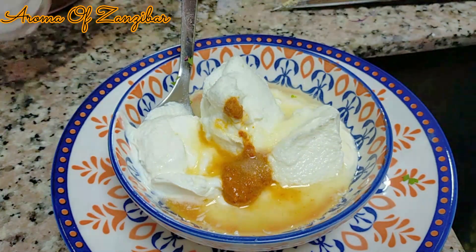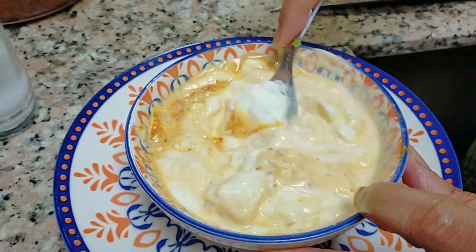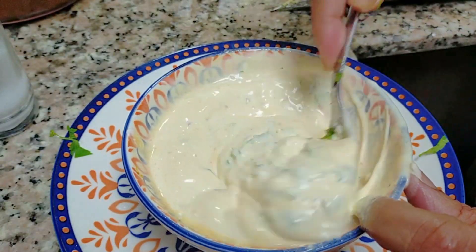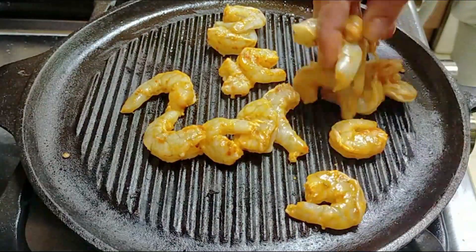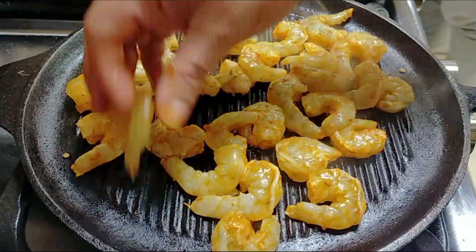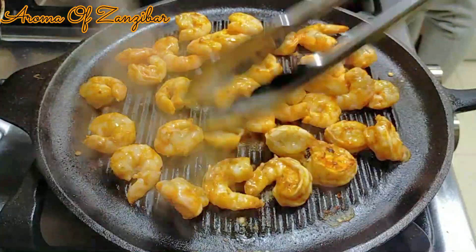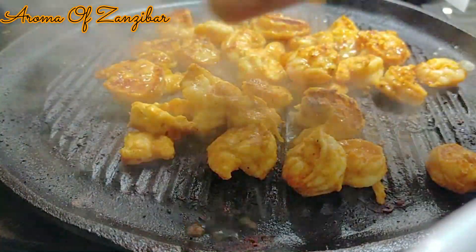One more step — we're just going to grill the shrimp and we'll be ready. You can use a frying pan if you don't have a grill, or a barbecue works fine too. This should take about two minutes on each side on medium-high heat. You'll always find the ingredients and measurements in the description box below. Now I'm just going to squeeze in some lemon to get that freshness — fresh lemon on shrimp is just incredible.